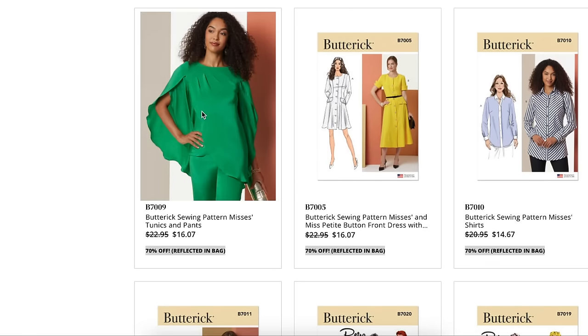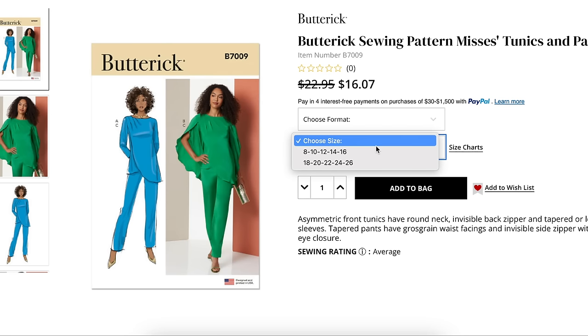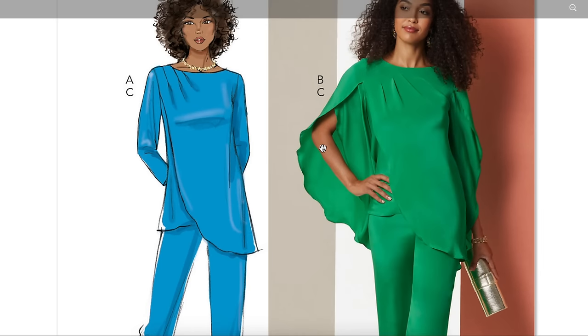Next we have a tunic and pants — what would Butterick be without a tunic? Sizes 8 to 16 and 18 to 26. The asymmetric front tunics have a round neck, invisible back zipper, and tapered or long tulip sleeves. The tapered pants have grosgrain waist facings — I really like that detail — and an invisible side zipper with hook-and-eye closure. So they're not throwaway elastic pants — they're real pants with real construction at the waistband. Can we talk about hemming that tulip sleeve, though? Yikes.